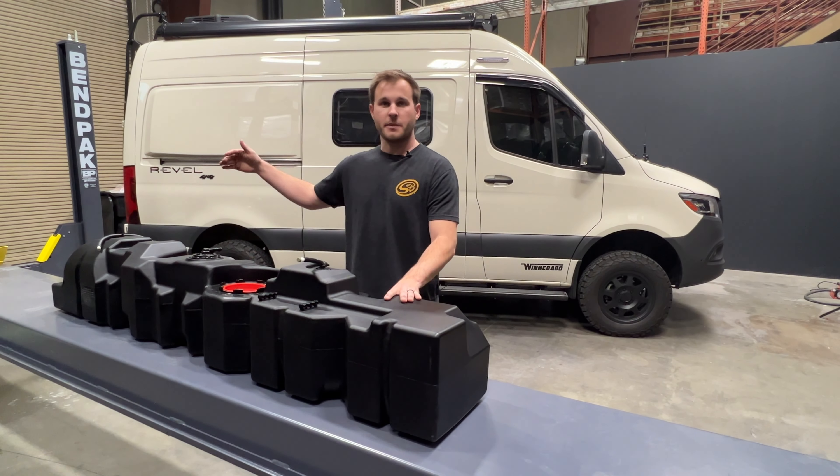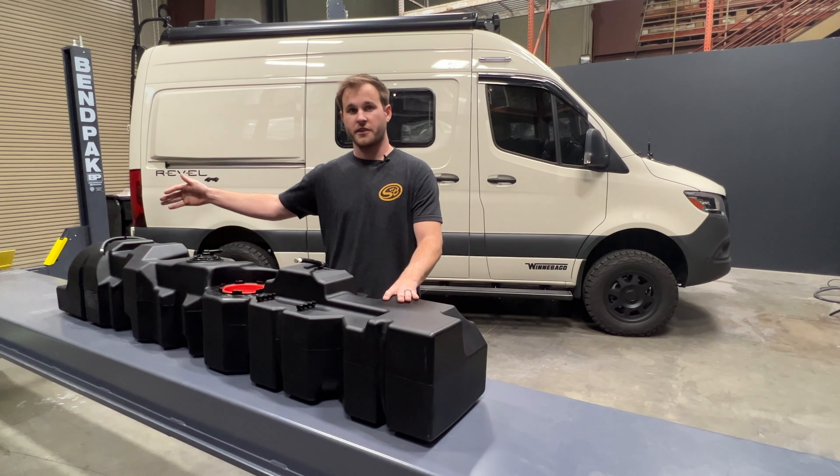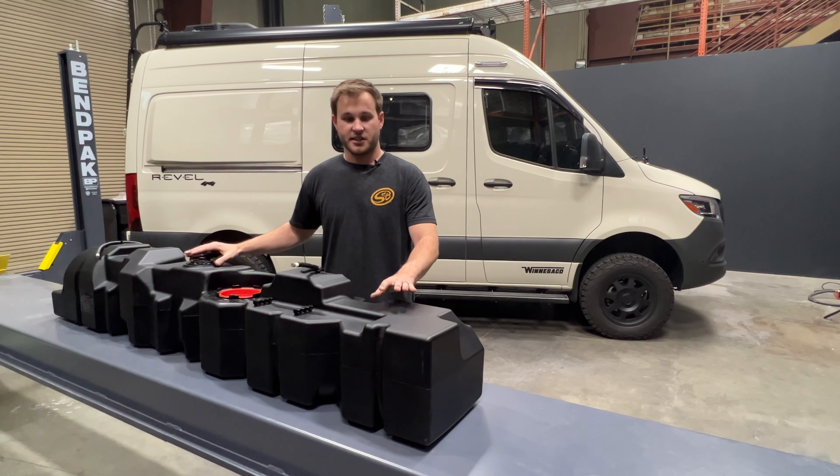So if you have water lines mounted behind the tank, if you have batteries mounted back there, or anything that's mounted rearward of the tank, this is going to be the tank for you.